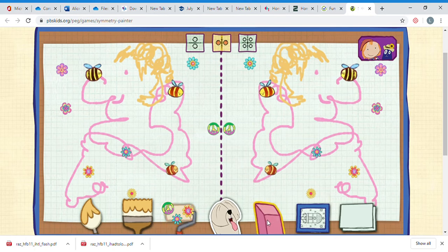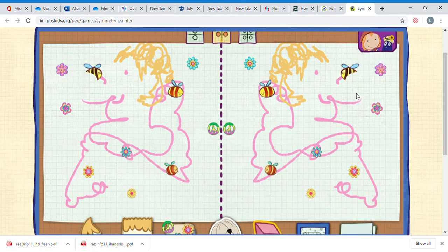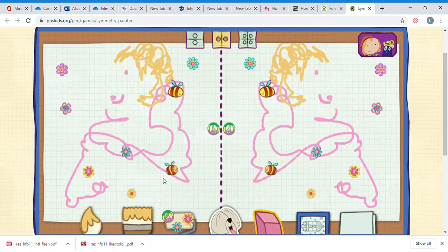Now if there's something I don't like, I can use the eraser. Her nose is a bit big I think - I'm going to take that big nose off. Oh, I've got rid of a bird as well! We'll give her a better nose - slightly prettier.